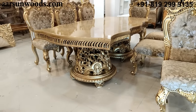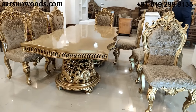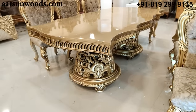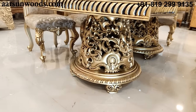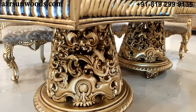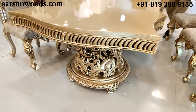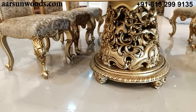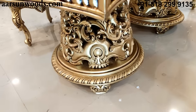Moving on to the table — this is an 8 by 4 feet table: 8 feet this way and 4 feet this way. When I talk about an 8-seater dining set, it is generally 8 by 4. Look at the design — starting with the bottom, it has two whole round legs. This is a folding unit: the top can be separated and the legs are separated for easy transport.